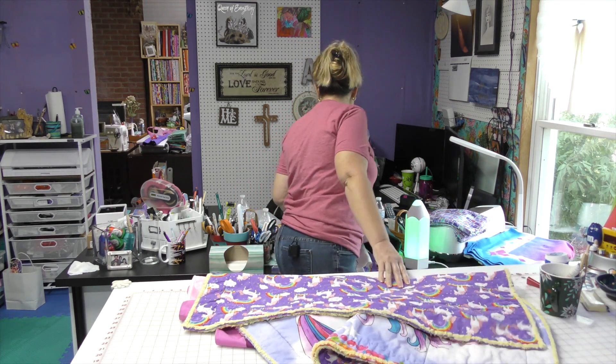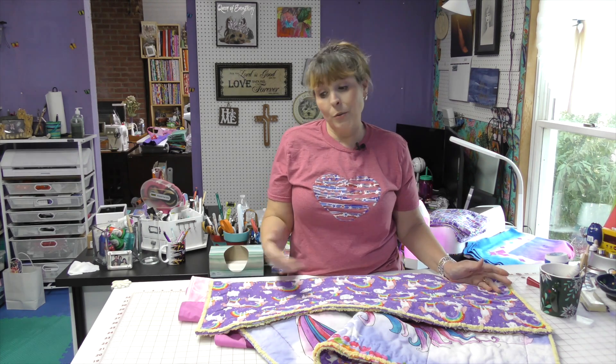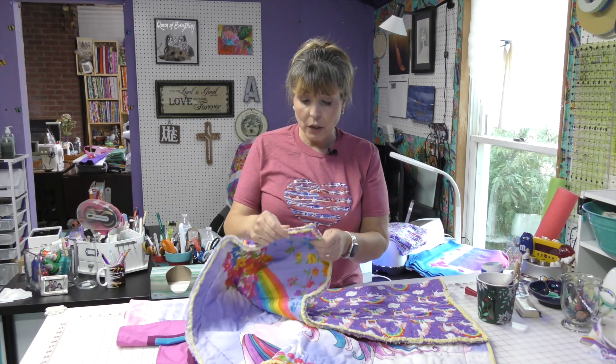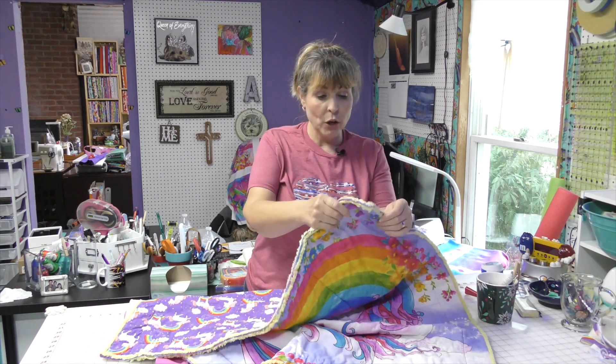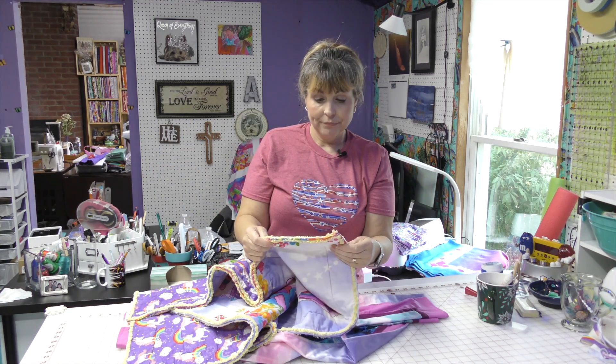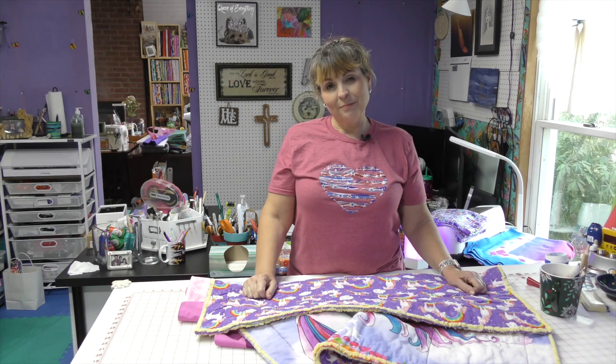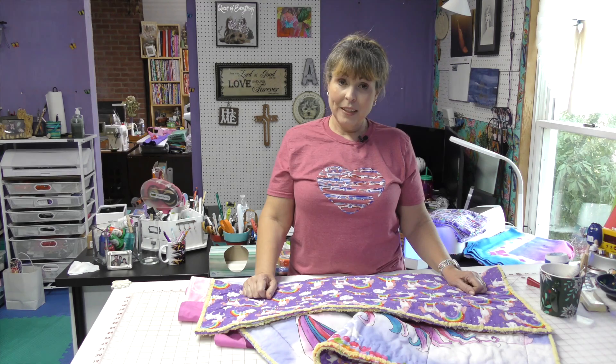I want to thank everyone for watching. I did draw for the quilt I was giving away in my last video, and Donna Shackelford was the winner — I'll be finishing that quilt and sending it her way. I'll have some future drawings and will intersperse them anywhere in the video just to make sure you're watching — so you've got to watch the whole thing because you might miss it. But wait, there's more — washing this, you know where I had that pucker? It's gone. The dryer, which I think shrinks up your fabric the most, is a quilter's best friend. Have a great day, eat some chocolate, and be kind to everyone. Until next time, bye.